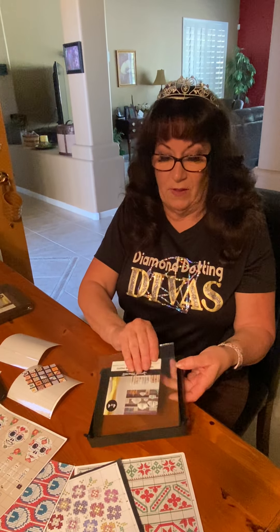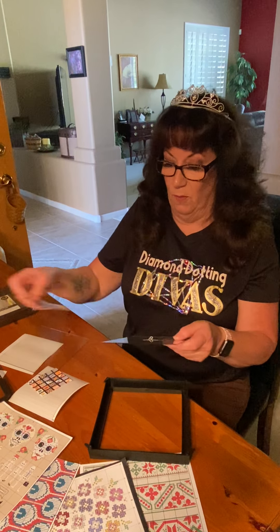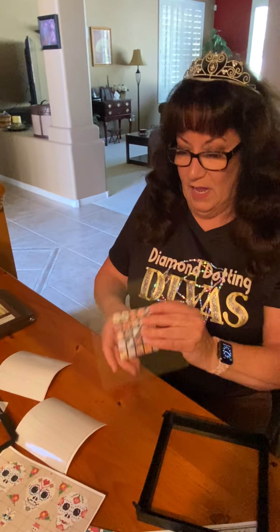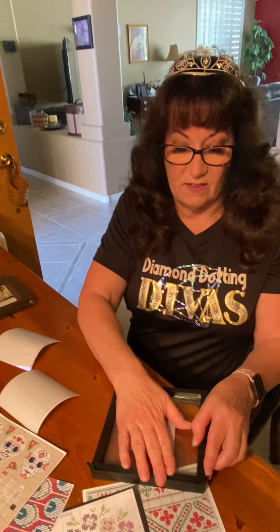This is two pieces of glass. You're going to take out the little piece of paper it came with, put in whatever you diamond dotted, and you're freestyling — just sandwiching it between the two pieces of glass. Then you put it back in your little frame, put the back on, and close up the little notchy things.